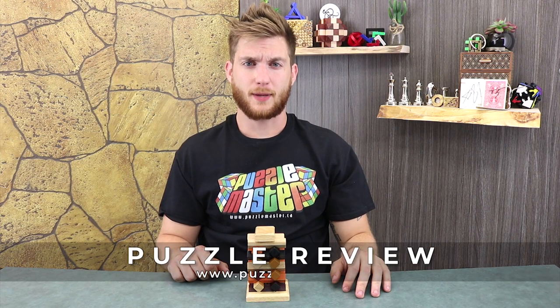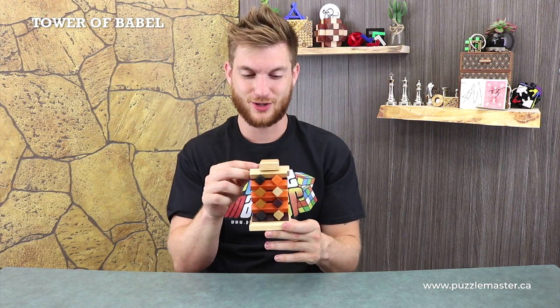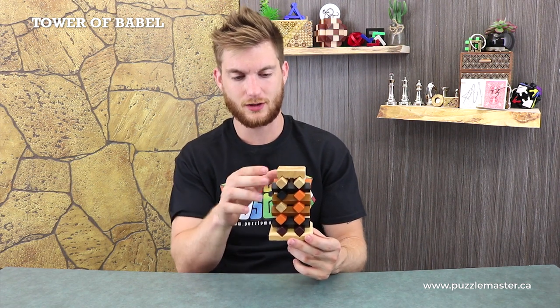Welcome back to another product review from Puzzle Master. In this video we will be looking at the Tower of Babel from Puzzle Master's Wooden Puzzle Line. Kind of looks like Lincoln Logs if you guys played with those as a kid. Pretty cool looking puzzle here. It's made up of 18 interlocking little logs.